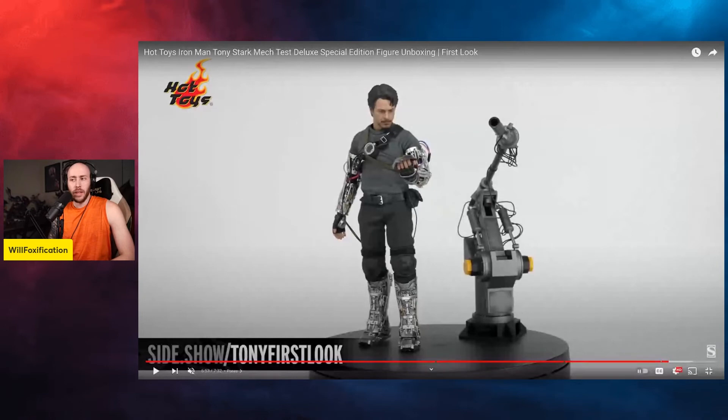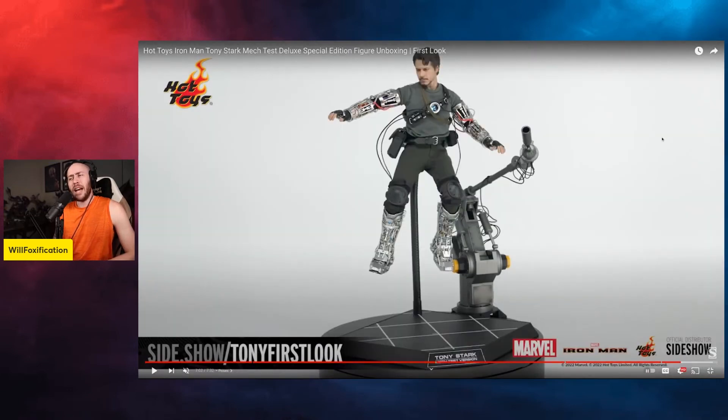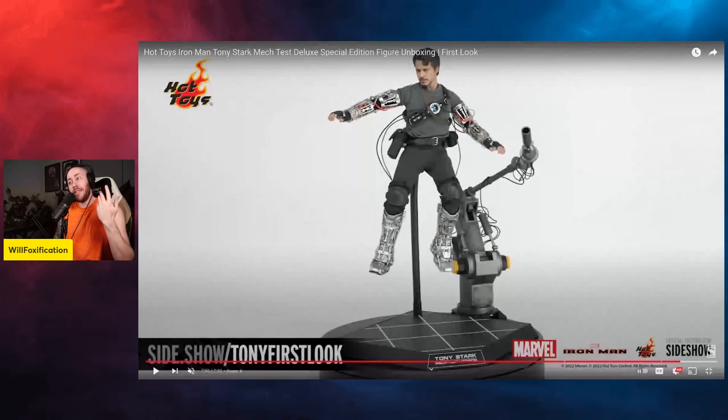I think this would only fit into your collection if you had a really significant Iron Man collection. If you just have a few Iron Man figures, this probably isn't the one — your money would be better spent on the Mark 3 reissue 2.0. For me, there isn't quite enough here to really excite me. If you pre-ordered it and were excited, I think you'll be happy because overall this looks pretty close to the prototype. $280 is not bad — Kov Ant is $300 and probably comes with less — but Tony Stark does come with a bit more.